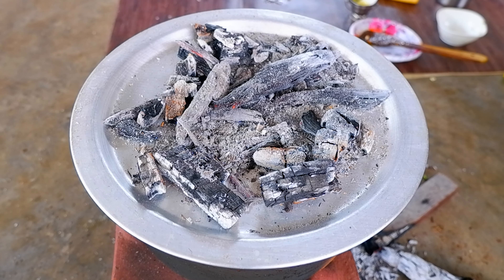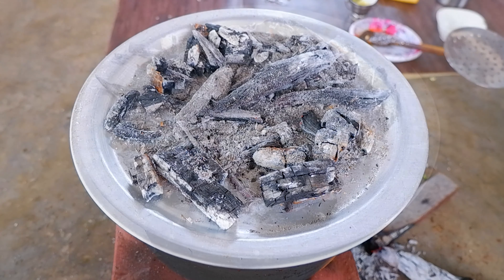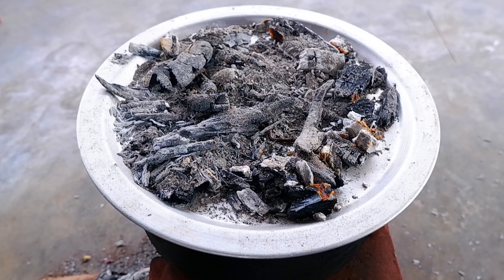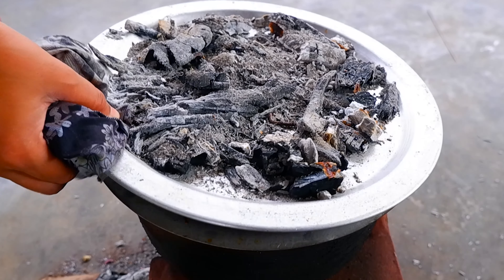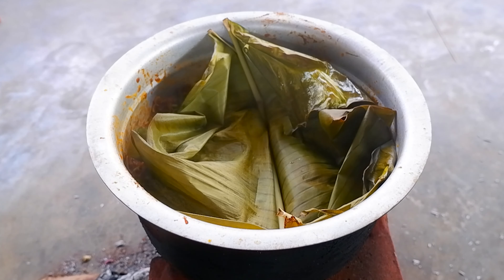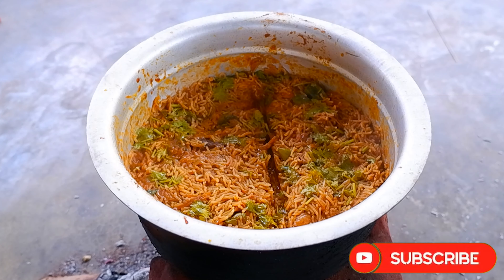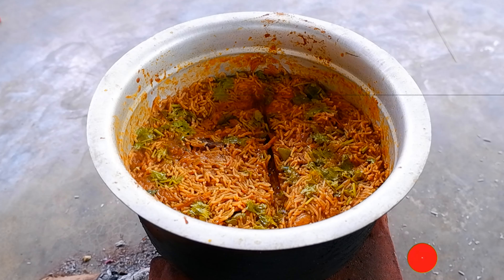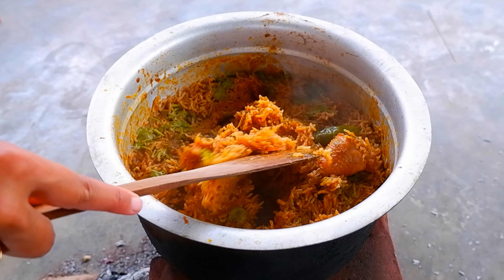Let's cook it for 20 minutes. Put the sauce in for 20 minutes. You must give it a bit. It's a bit perfect.